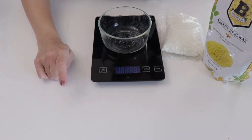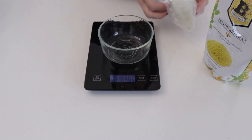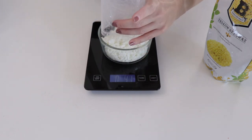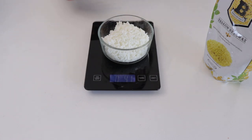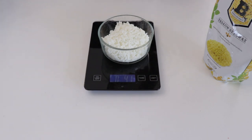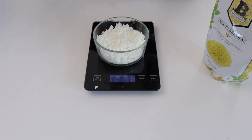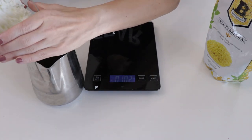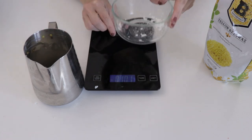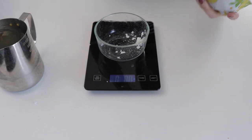This is a digital kitchen scale and we're going to use it to weigh out our wax. I'll set it to ounces and weigh out the soy wax first. I'm going to use everything that's left in this bag — you can purchase soy wax in all kinds of different places. This is about four ounces of soy wax. I'll dump this into my metal container, then measure out four ounces of beeswax.